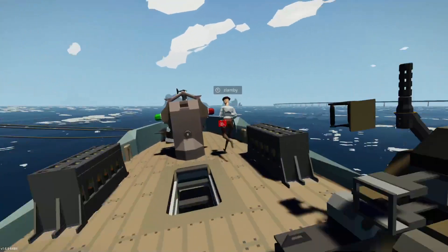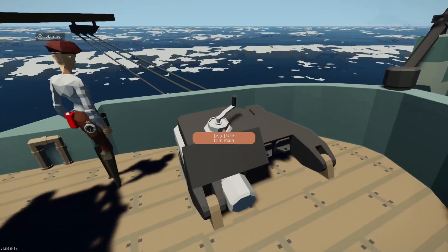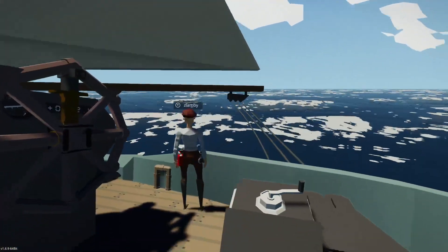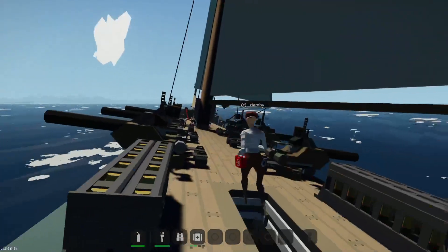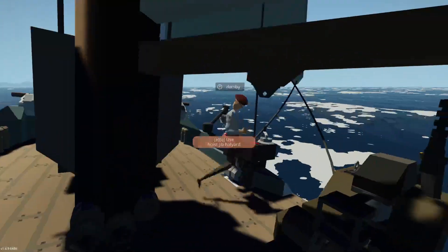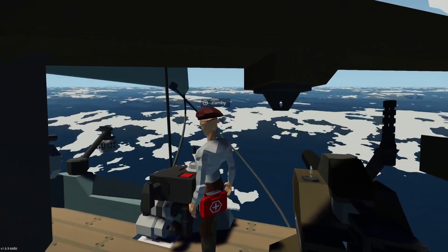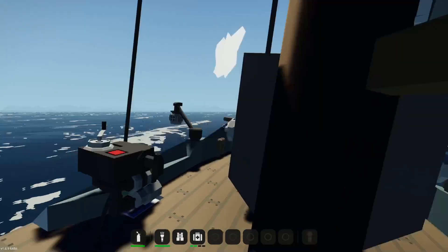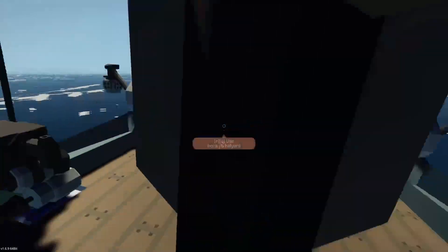This is the sheet for the main sheet block for the main sail. If we crank this, it pulls the sail in, and if we hit ease here, it lets it go out — that's how you control the angle of your sail. The jib sheets are a tad bit more complicated; there are two of them, one on either side. You always want to use the one that is on the same side as the jib, so that's a good rule of thumb.